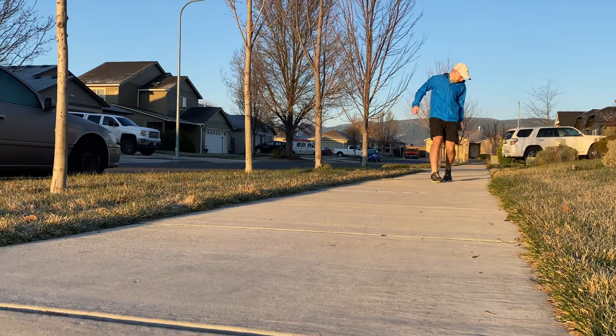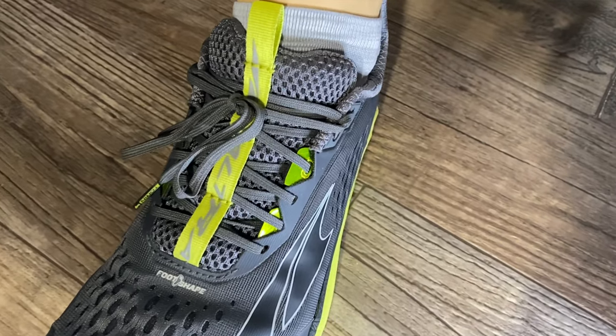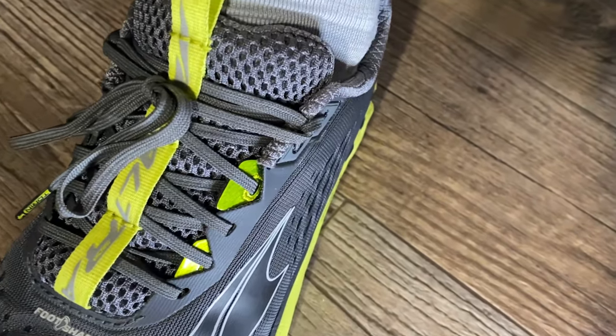So what do you do when your heel is slipping out of your shoe? That gets so annoying when you're trying to run. The last thing you want to be doing is thinking about that foot moving around in your shoe. In today's video, I'm going to show you the best lacing technique to keep that foot and that heel locked in that shoe so you can focus on your run.